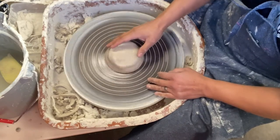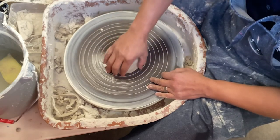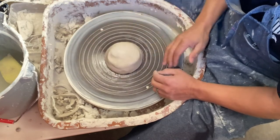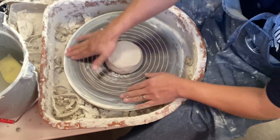I got my clay in — luckily very close to the middle of the wheel, so it shouldn't give me a lot of work to center. With my clay in the middle, I smack it a couple of times on top just to make sure the clay is stuck to the wheel head.